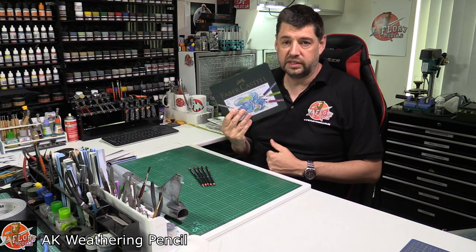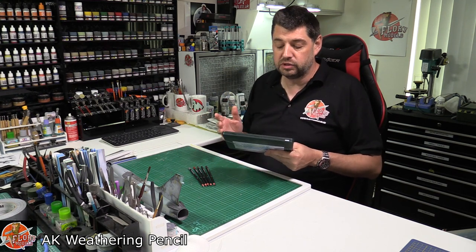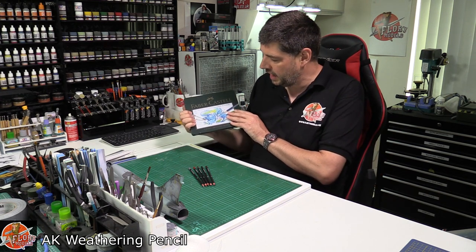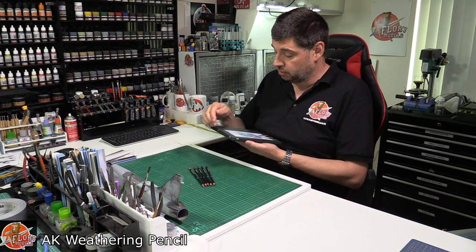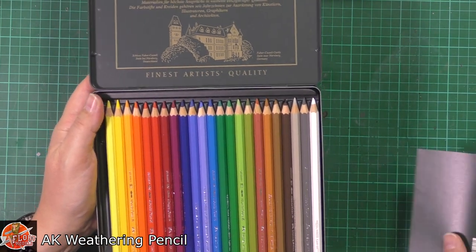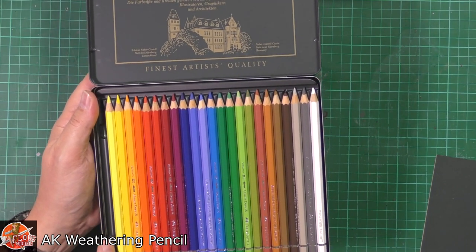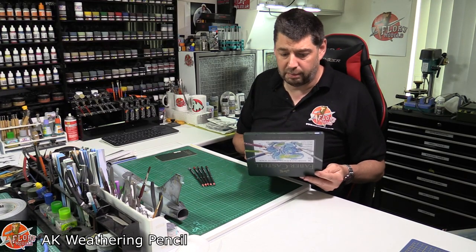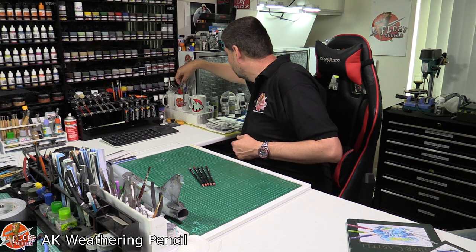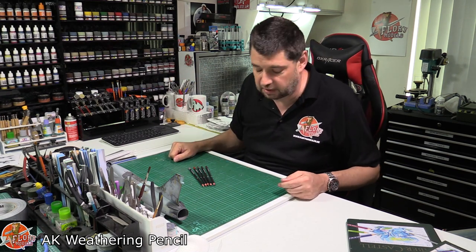In the 1990s I bought a set of Faber-Castell water pencils which I used for weathering — very subtle weathering, admittedly. In those days I wasn't very good at weathering; I hadn't moved on to oils and wasn't a fan of enamels. I've had these ever since, and opening up the set here you can see I'm missing the black pencil — I used to use it a lot back in the day and it got used for other things.